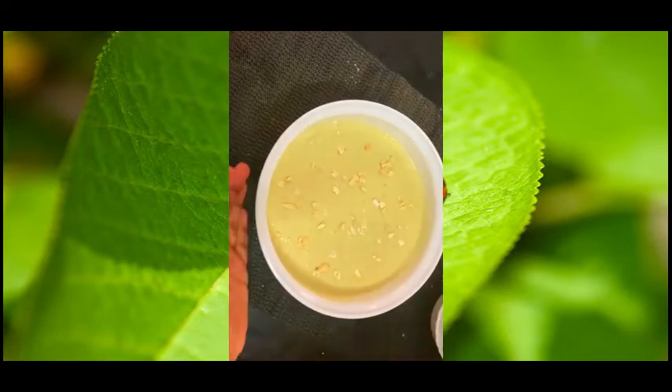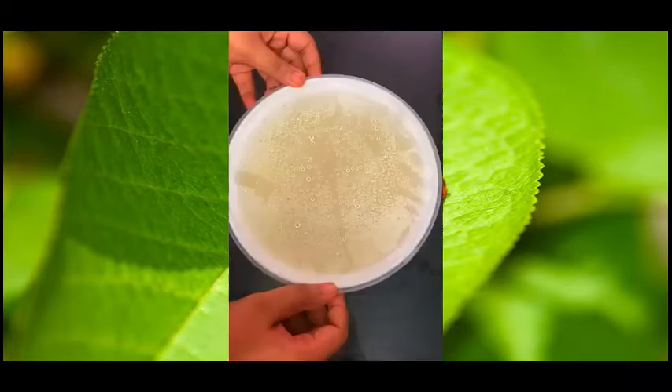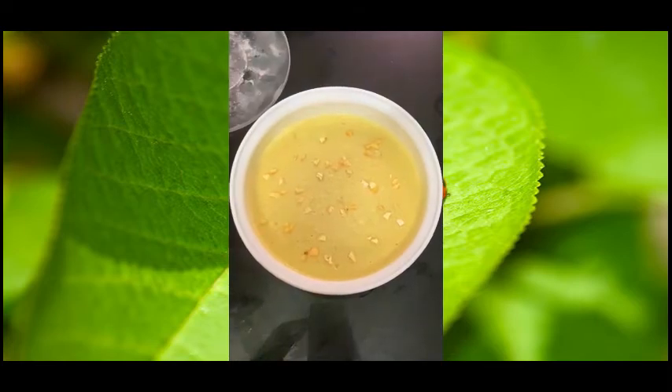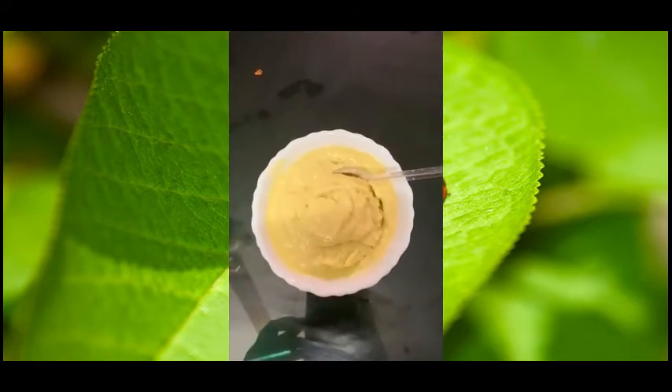Ok, now we are going to freeze the ice cream. When we are ready to freeze the avocado ice cream, we are going to scoop it in a bowl. Now we are ready to freeze the avocado ice cream.